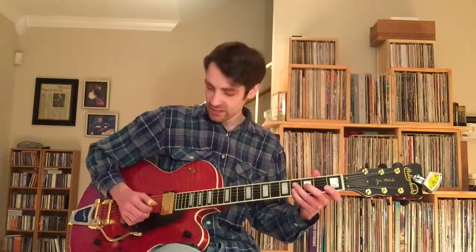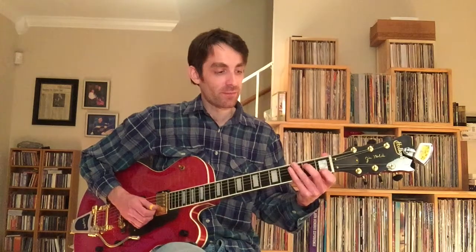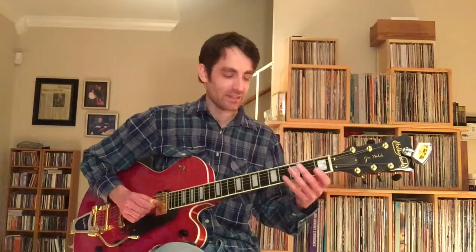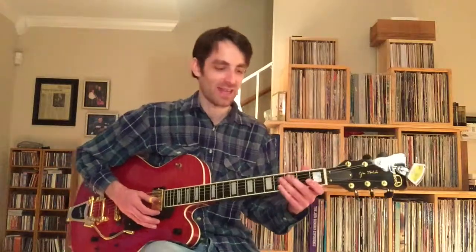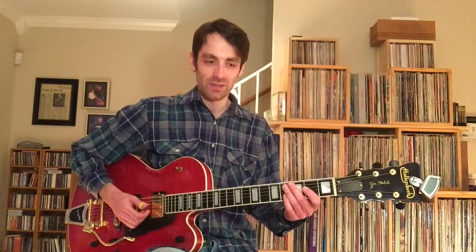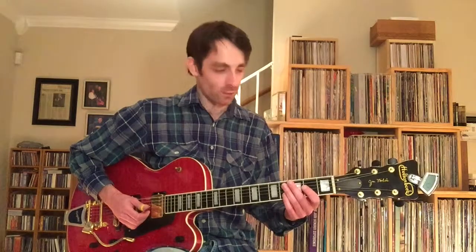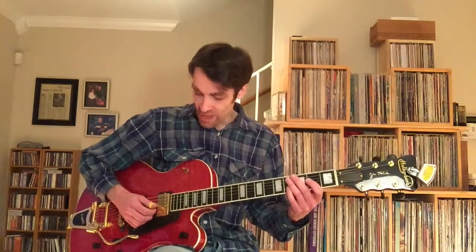The melody starts on the fourth fret of the second string, then open E string, repeating that again, then going to the first fret of the second string — C, A, A-flat, G. I know I'm breaking this down to its smallest component parts, but that's the approach I advocate most. Even if we've been playing a really long time — I've been playing 25 years — when I learn something for the first time, it helps to think of it in its most elementary building blocks. If you can get that into your brain, it will never leave.